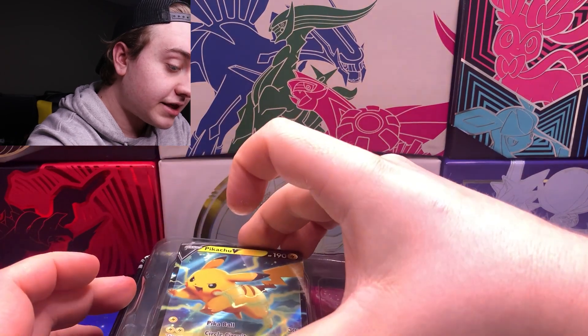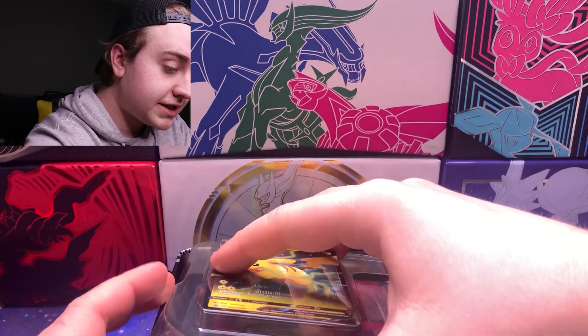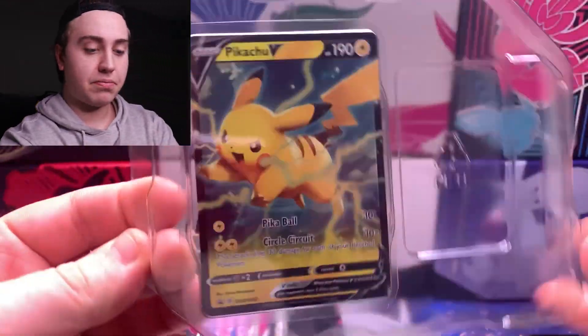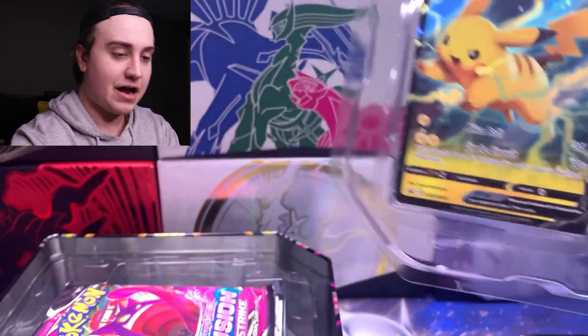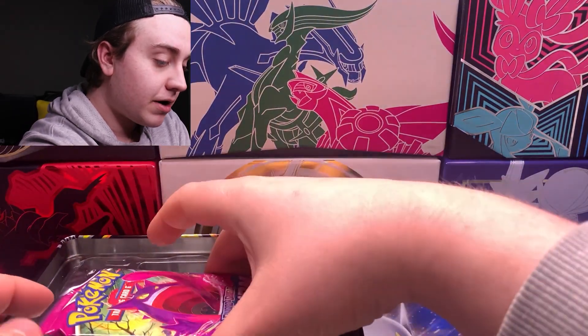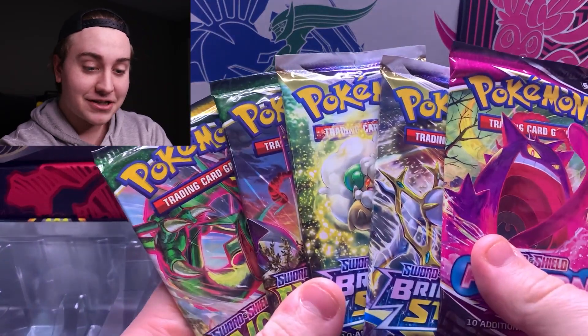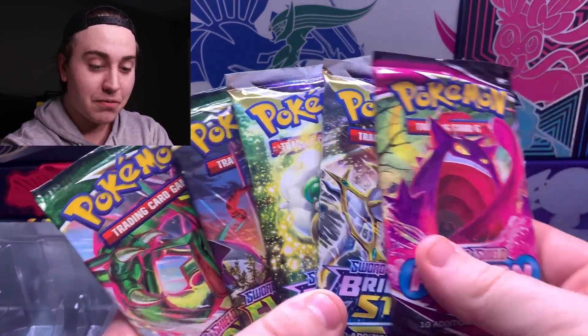I have no clue what's in here but I'm pretty sure these are the updated tins. I'll show the promos off quick — they're nothing too special but then — no way! Dude, these packs are insane: two Evolving Skies, two Brilliant Stars, and one Fusion Strike. What?! Dude, that's nuts!